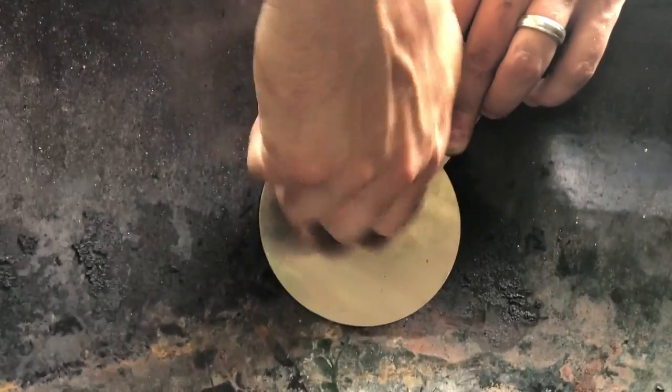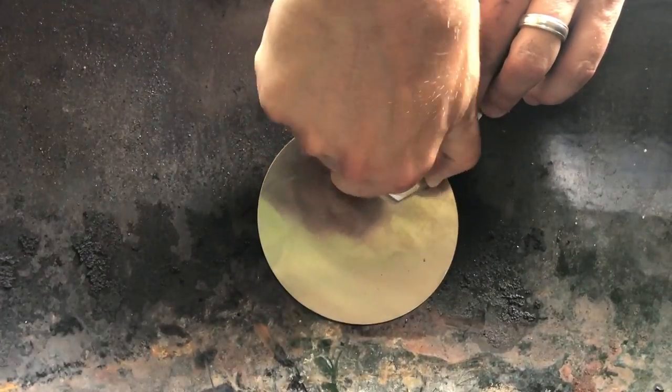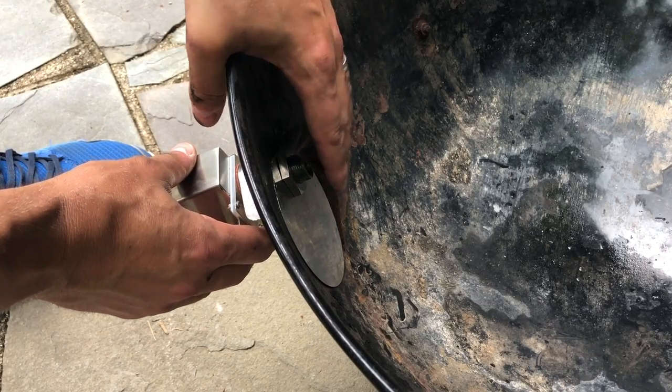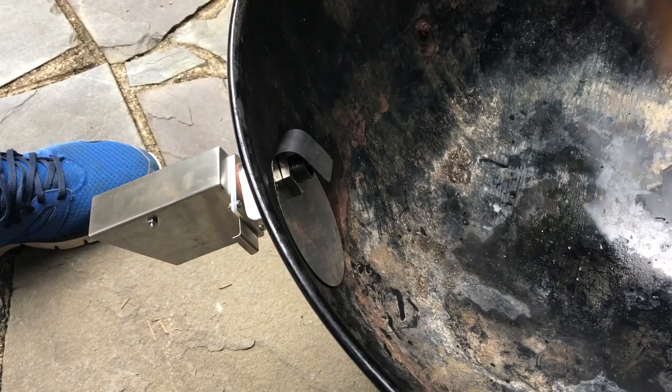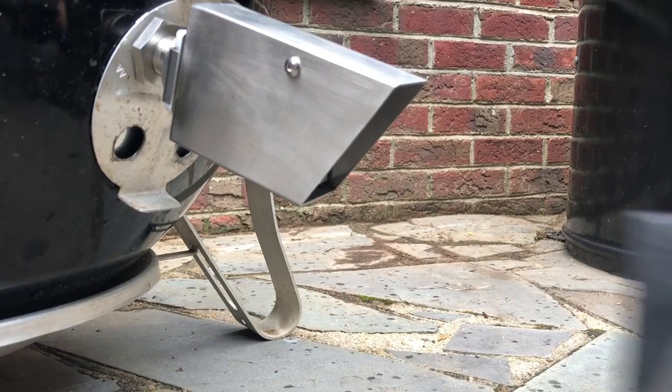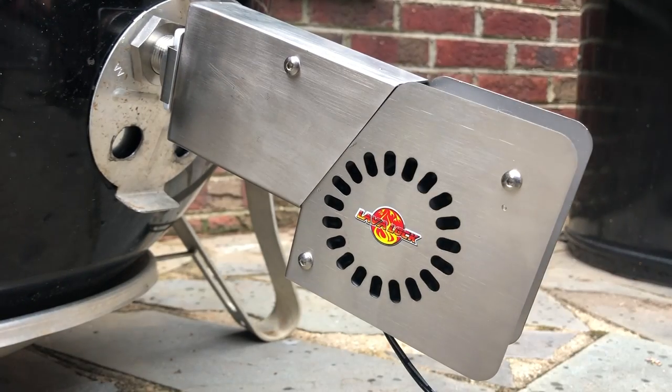Cover the existing vent on the inside with the appropriate air intake cover provided in the kit. Thread the other nut back on and tighten. Bend the tab down over the porthole — this is done so that the air blown into the cooker, when needed, is gently blown down and into the bowl rather than up and forcibly over the coals. That's pretty much it. Toss the grate and ring back in, slide the blower in place, and get ready to cook.